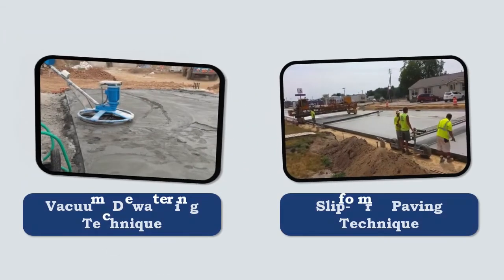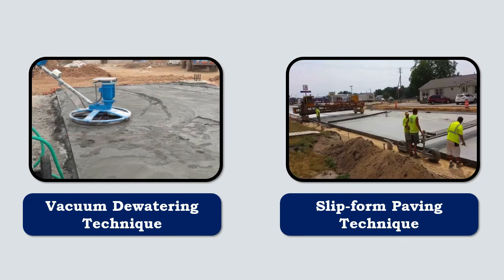Most commonly, surface vibrators are used in the vacuum dewatering technique or slip form paving technique.